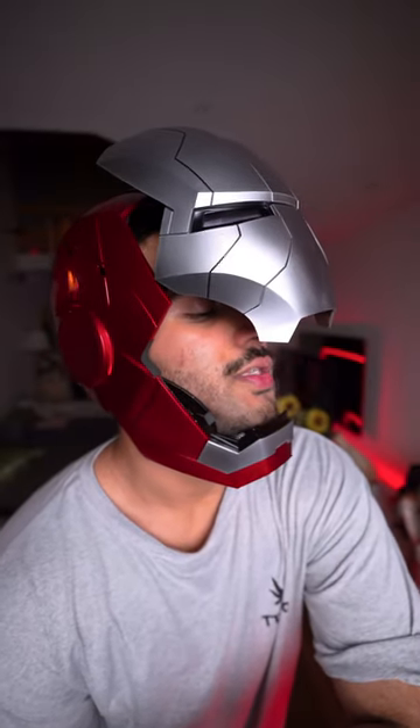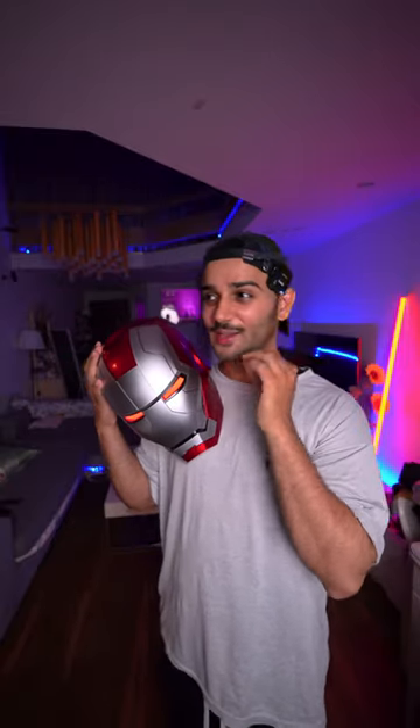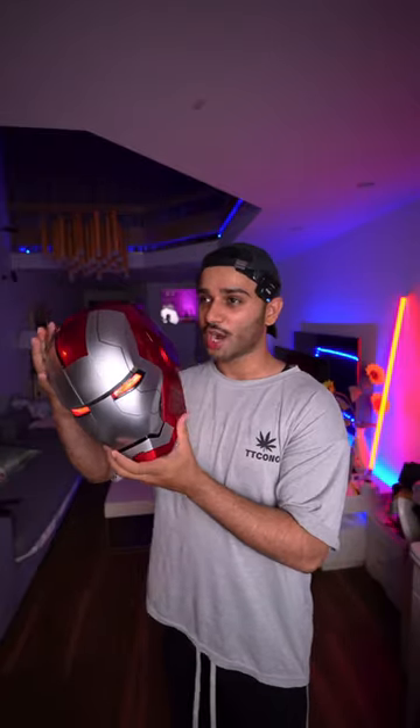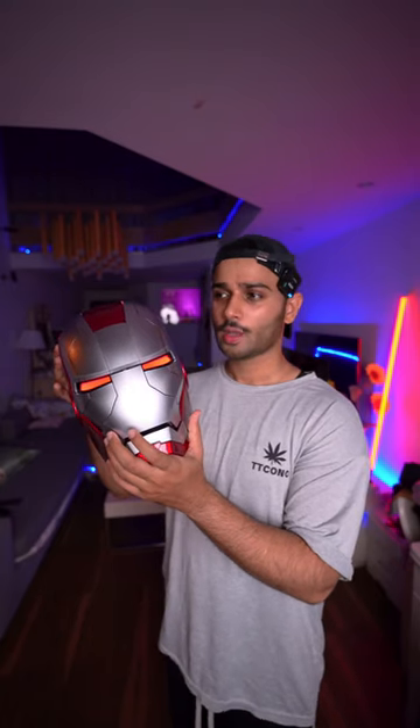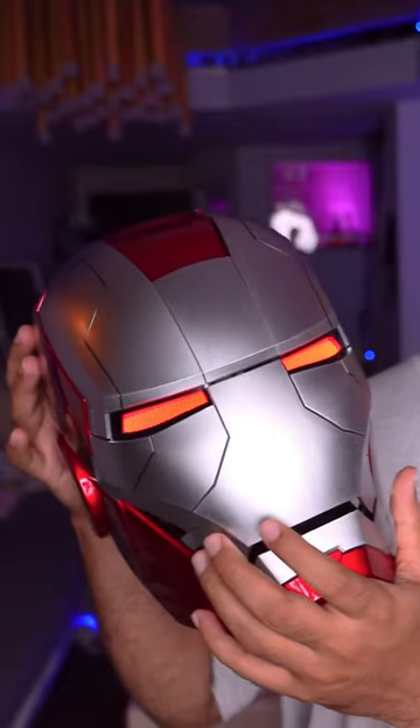Jarvis, close the mask. You know what's the most interesting thing about this mask? You can actually talk with it. Jarvis! Jarvis, call my girlfriend. Which one? Make sure you're gonna like my video!